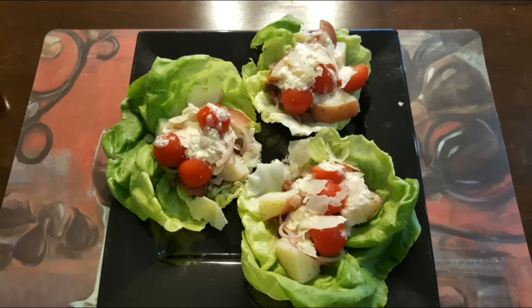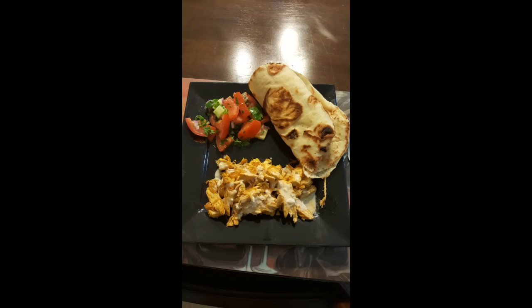Check out these other dishes from Plated. The lettuce wraps were delicious, and the second dish with the pita and the chicken — oh, to die for! So if you can get Plated, go ahead and get it at plated.com. Until next time, peace, love, and hair grease!